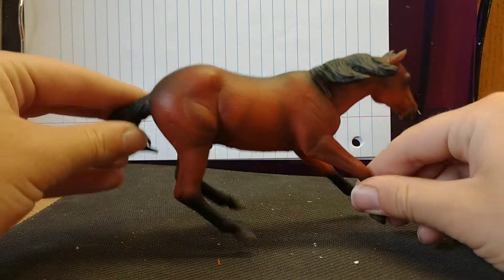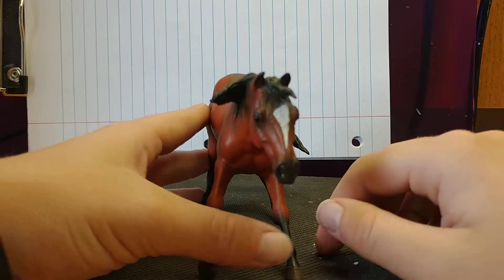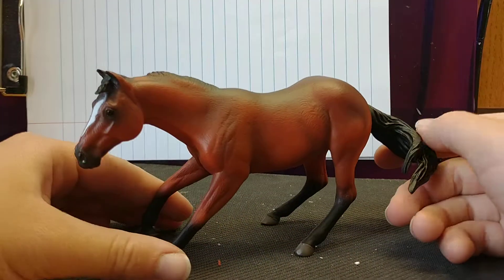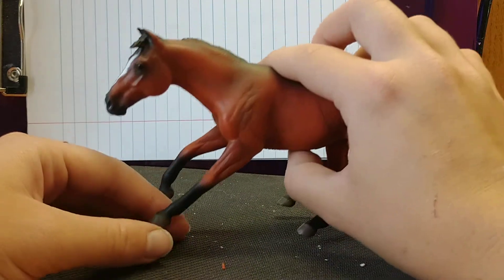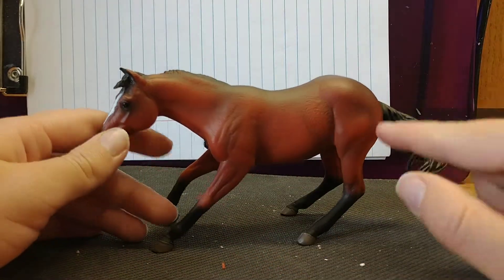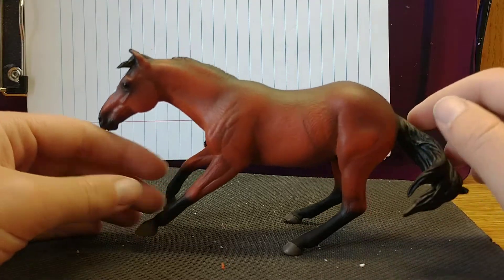His mane on the right side is kind of flowing out a little bit from his neck. He's a really bright red color — it's almost a natural horse color. The shading is not the best, with a little weird shading here. It's got good shading here, but it's very bright orange-red.